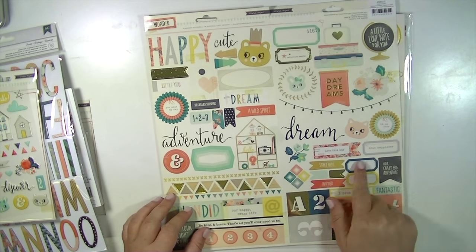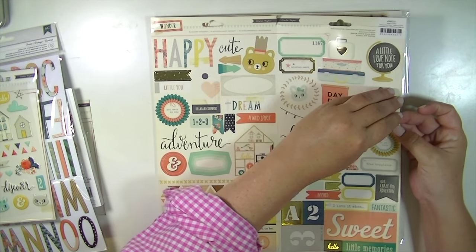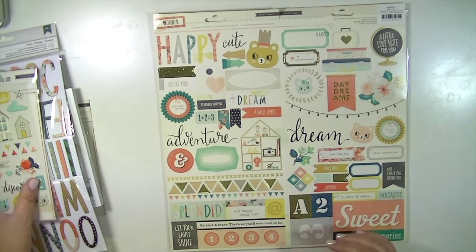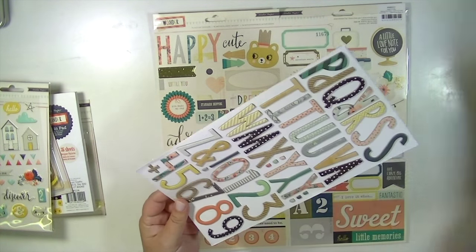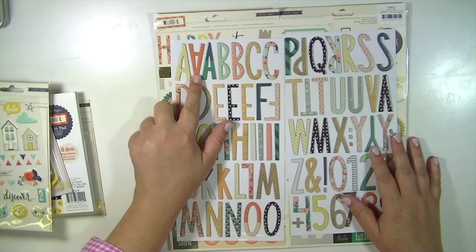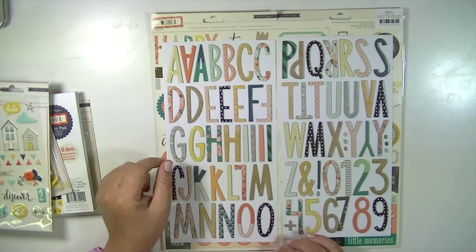So I have the 12 by 12 chipboard. These are the 6 by 12, but if you open it up it's 12 by 12 stickers and it has some gold foil on it. It has this little cute string of lights that's adorable. All those little triangles are individual down there. And then they have this awesome pack of thickers, and these are amazing. The only downside is you don't get a whole lot of each letter, but they're huge and they're mixed upper and lowercase. I just love them.